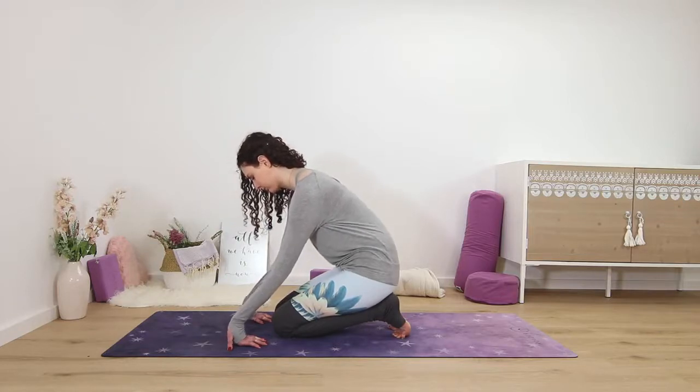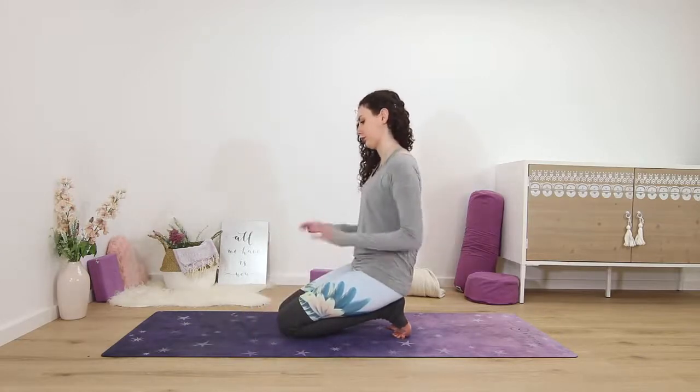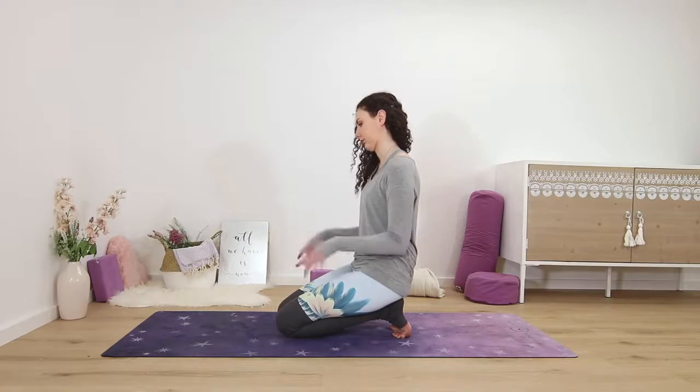Slowly peel your hands off the mat, sitting down on your heels if you haven't so far, and just shake out the wrists and take a few wrist rolls here to release.